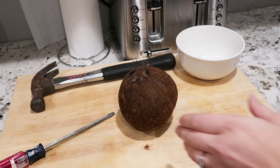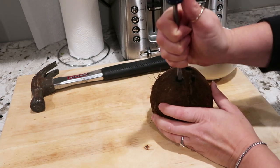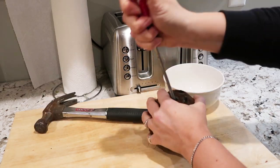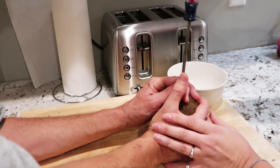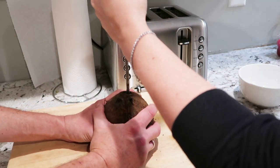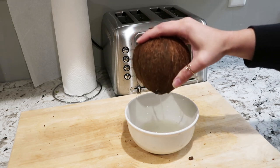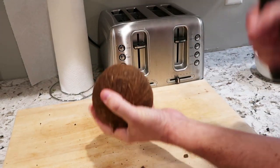For my next project I'm going to be using this coconut. I'll quickly show you how we opened it — we had never done it before but it was pretty simple. You just poke holes into the eyes of the coconut with a screwdriver, dig out the little holes with the screwdriver, and then pour out the coconut water.